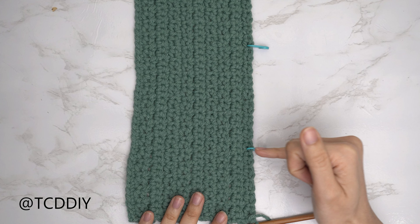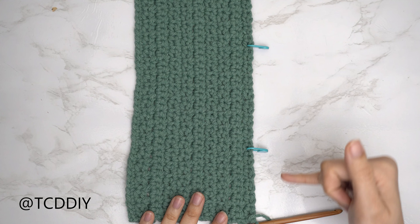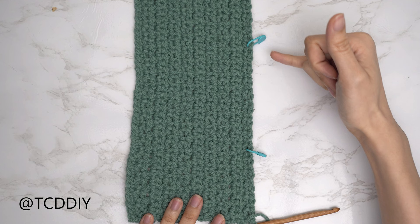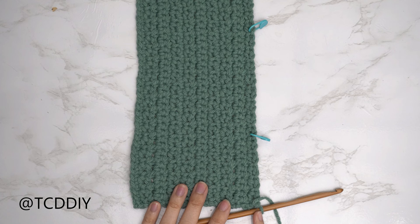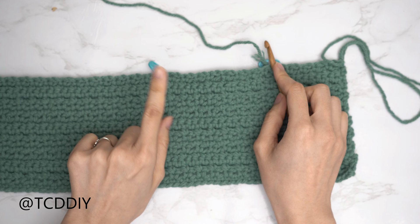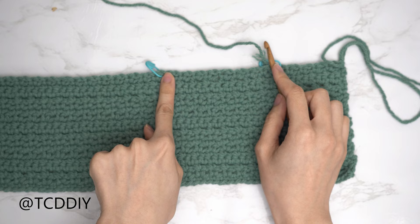For my pocket numbers: I inserted my first stitch marker into the 12th stitch from the bottom, and my second into the 28th stitch from the bottom. The total width between my stitch markers is about five inches or 13 centimeters — perfect to fit a hand or phone. Your stitch marker placement is completely up to you. Once the stitch markers are in place, we make a chain from stitch marker to stitch marker. Using the tail end of yarn or a new piece, insert your hook into one stitch marker stitch and chain for the same amount of stitches between the stitch markers — not counting those stitch marker stitches. For my numbers, that's 15 stitches between, so I'm making a chain 15.